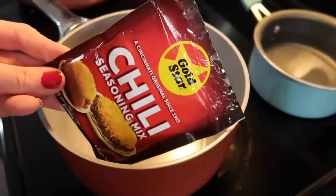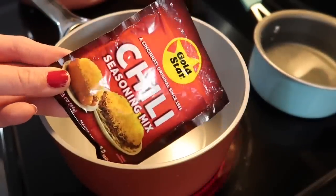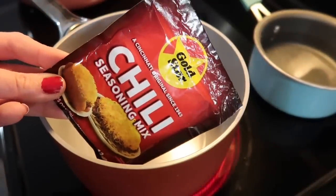Hey y'all, I am back with a new What's for Dinner. I'm going to be showing y'all everything I fed my family for dinner last week.